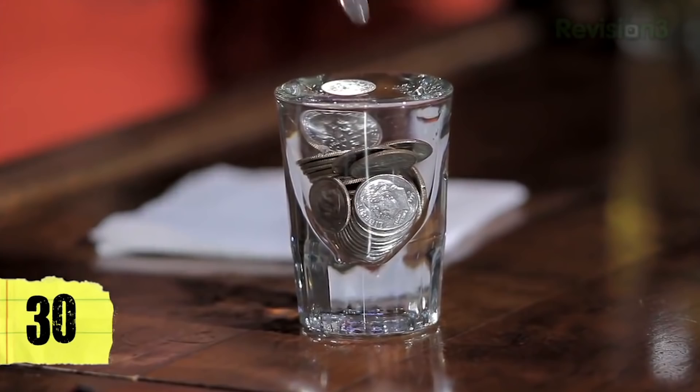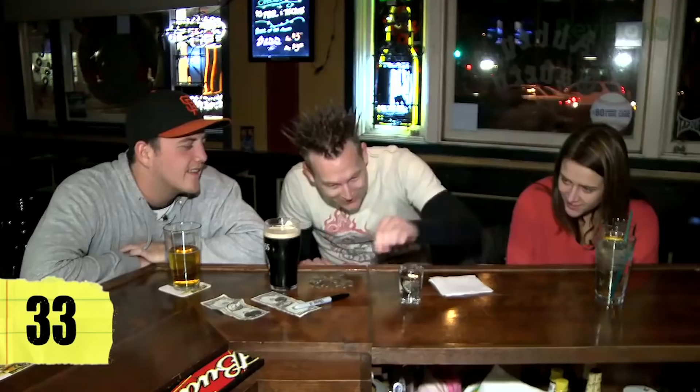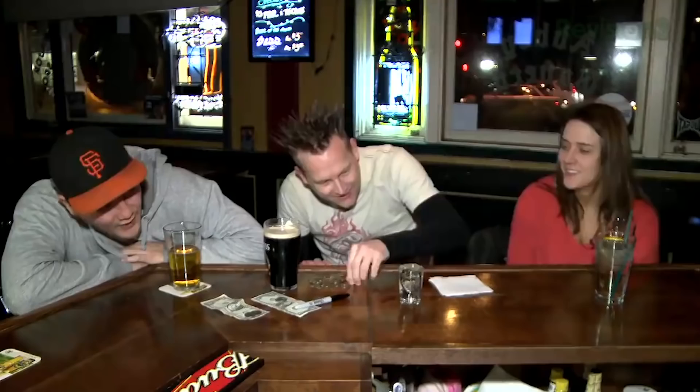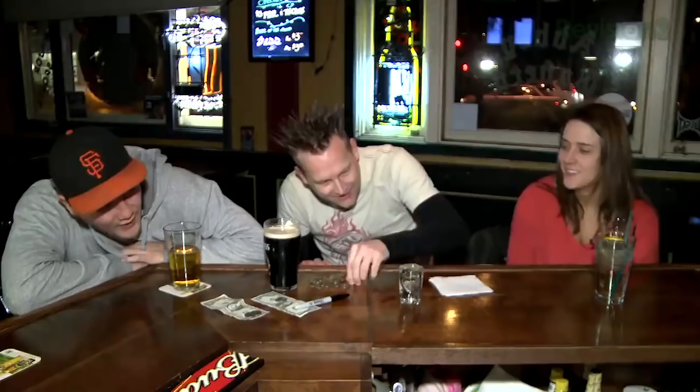Let me warn you — when people cheat at this game, what they'll do is they'll dip their fingers in each time so they are actually stealing away water. Thirty. Thirty-one. Thirty-two. Thirty-three. How is this possible? Thirty-six. You gotta be kidding me. Thirty-seven. Did we get a drip? Pretty impressive.